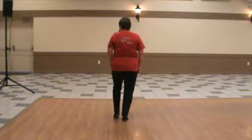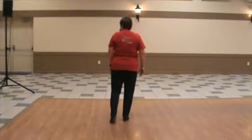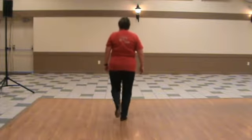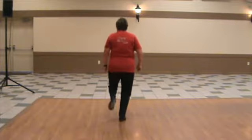Now you're going to add a rock step. So that is our Charleston. Ready, and double step, touch, front toe heel rock step. Touch, front toe heel rock step.